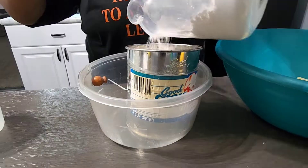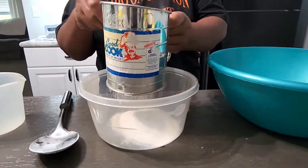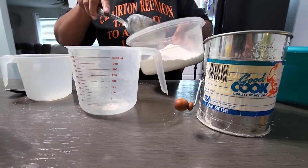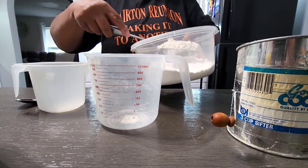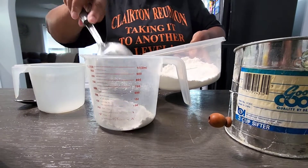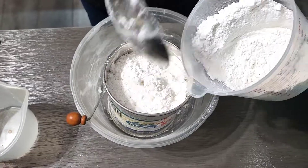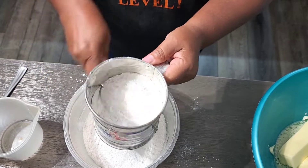Let the sifting begin! This needs to be sifted three times — she's going to put the flour back into this cup and then re-put it back into the sifter. The flour was placed back in there for measuring purposes. Just follow the video.